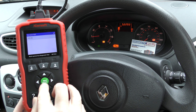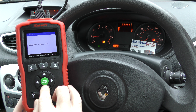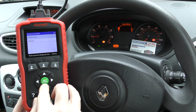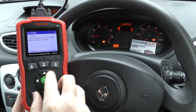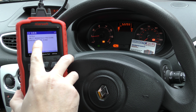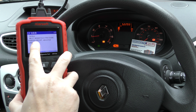We go to the Renault section, then find our vehicle which is a Clio 3, manually select the system — which is the injection, the engine system — and then go to fault codes.